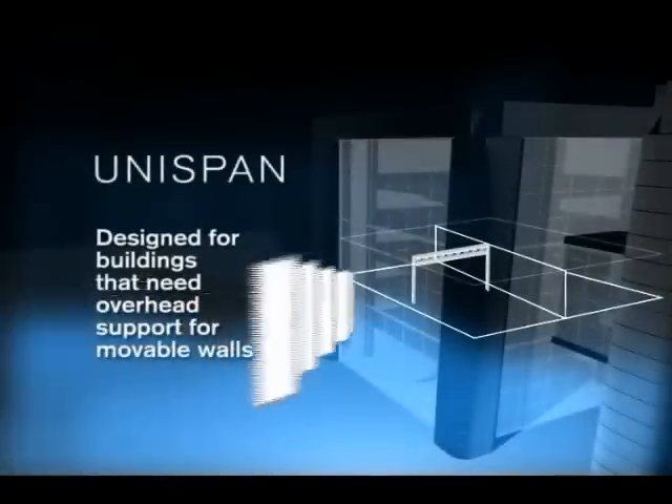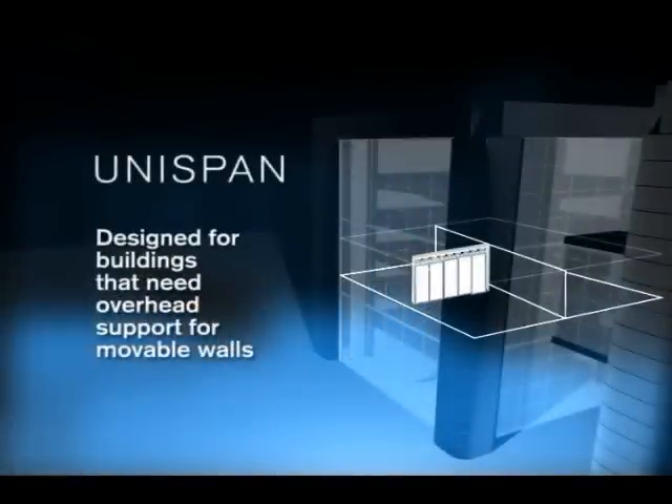HuffCore's Unispan is designed for buildings without sufficient overhead support, where you need either a new steel I-beam or glulam to support the weight of your new movable walls.